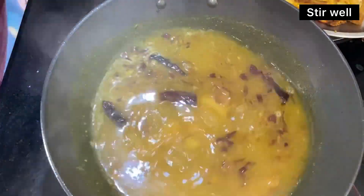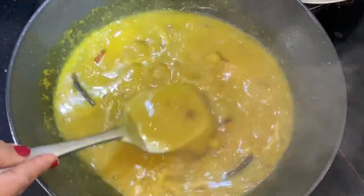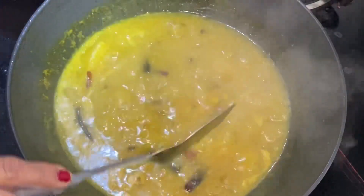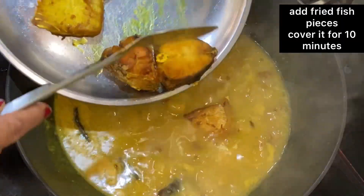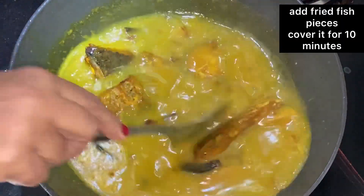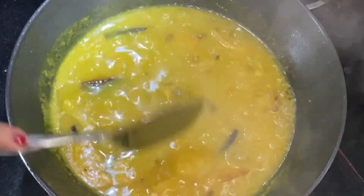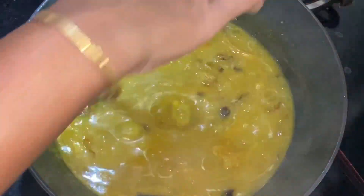I will add 2 teaspoons of rice flour in the water, and the recipe will be ready in about 2 minutes.